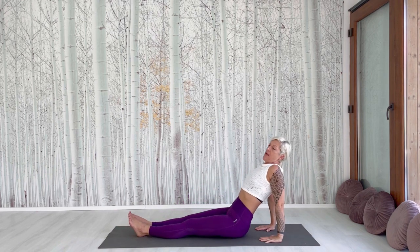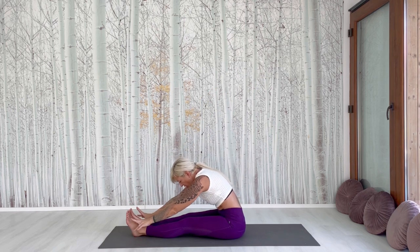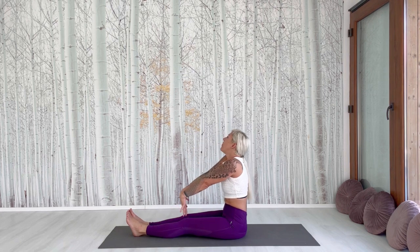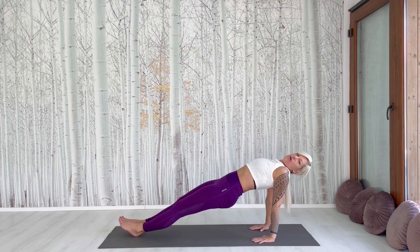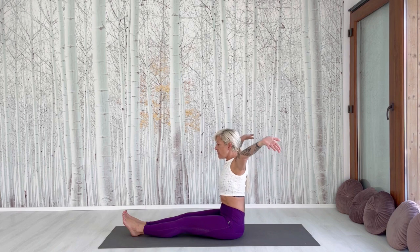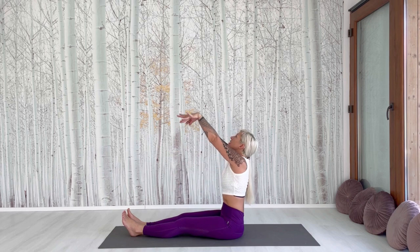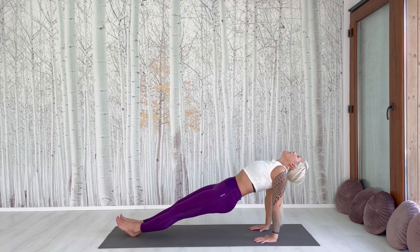We do it one more time. Let the hip down, bring the hands back with a big circle, inhale, and go to the front — exhale. Hold it, breathe. Inhale, come up, make a big circle, place the hands, and lift your hip. Repeat: inhale, big circle, forward fold, exhale, come back, last circle to the back, place the hands, and up.